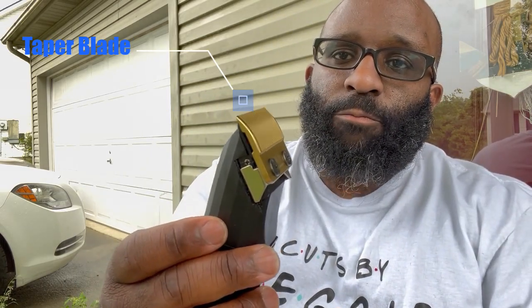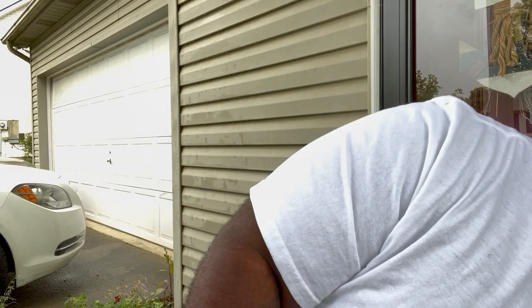You got the GoldFX blade, you got the Graphite blade from Babyliss, you got the T-Outliner blade, you got the Square blade. So there's different blades. And also when it comes to clippers, there are different blades. Two of the main blades you're going to get is a Fade blade and a Taper blade — these are the two main blades on different clippers. You also got the Fusion blade.